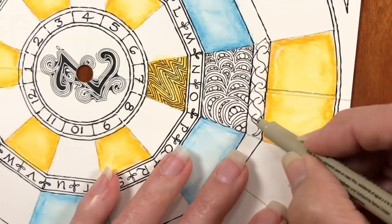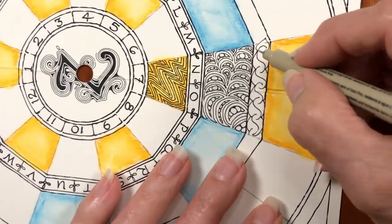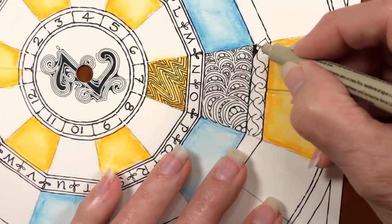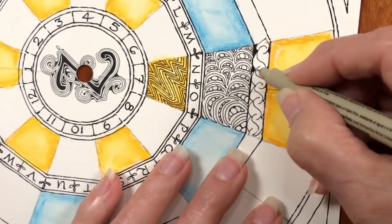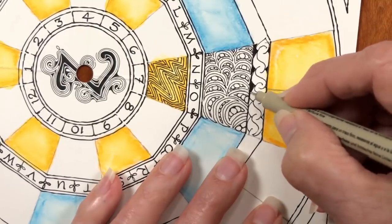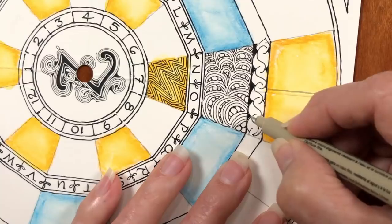The reason it was called Noom Repus, as Maria said, for supermoon, is that we introduced this tangle at a reunion of Zentangle teachers — CZTs. It happened to be on the day of the supermoon that this was introduced. We had everybody offer their ideas for what the name should be, and that was the one that was chosen. That was 2016 — at Zen Again, the first Zen Again.